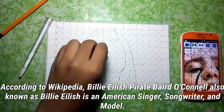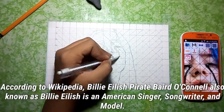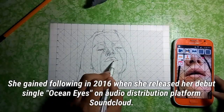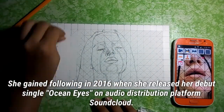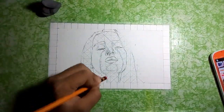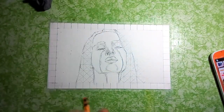Billie Eilish Pirate Baird O'Connell, also known as Billie Eilish, is an American singer-songwriter and model. She gained a following in 2016 when she released her debut single 'Ocean Eyes' on the audio distribution platform SoundCloud. Billie was born on December 18, 2001.